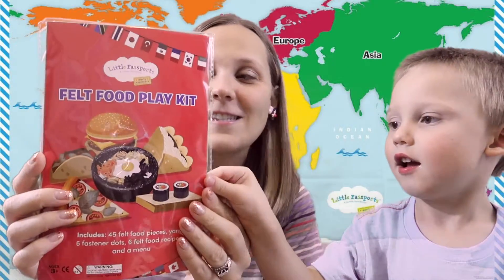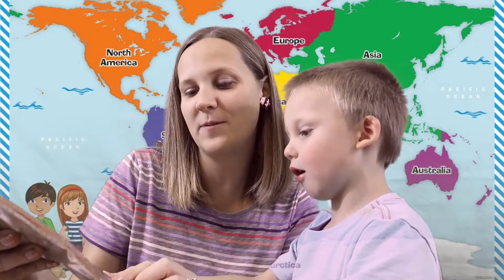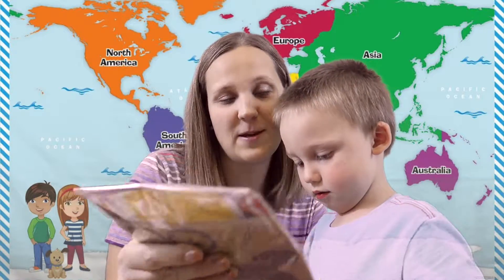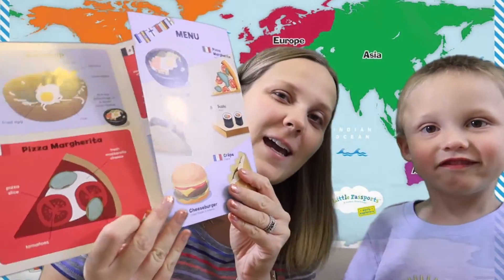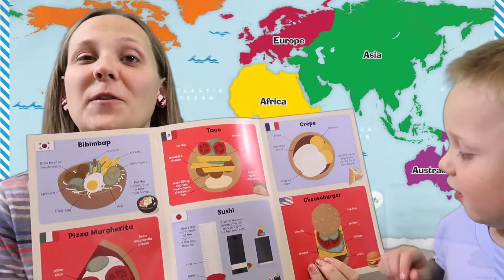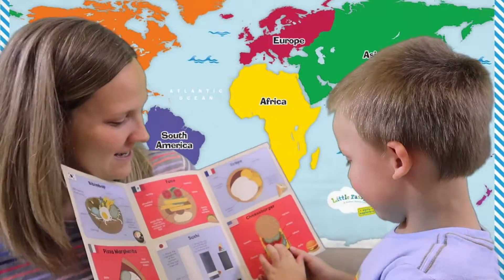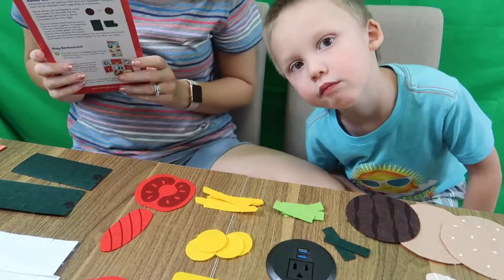Let's open up our play food kit — it's so cute! It came with a felt food play kit that has 45 felt food pieces, yarn, six fastener dots, six felt food recipes, and a menu. On the inside it shows all the different things you can make, and some felt food pieces can be used for multiple recipes. Wally and I are going to make some sushi and a hamburger.